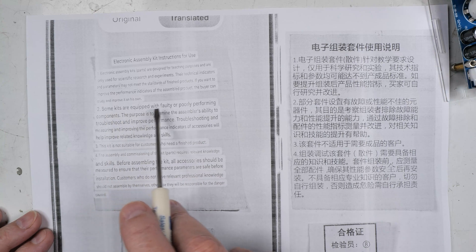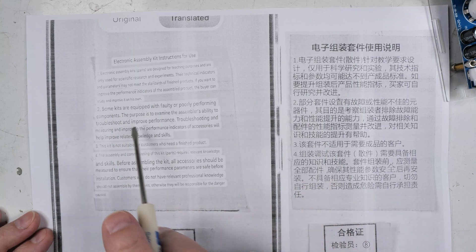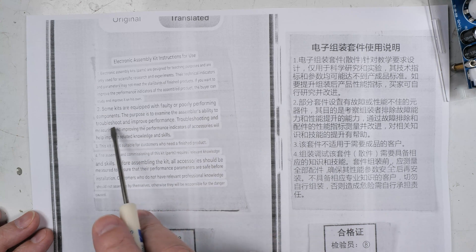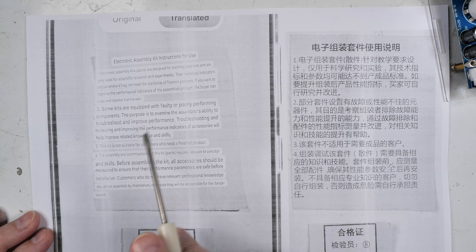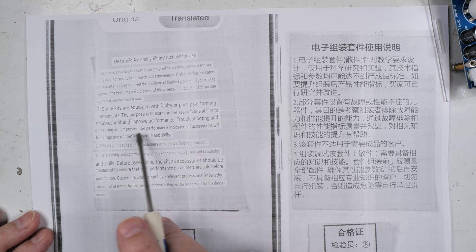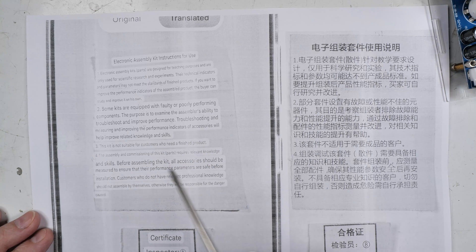Number two is the interesting one: some kits are equipped with faulty or poorly performing components. Well, that's interesting — they tell me that after I buy the kit, and the note is inside the kit. The stated purpose is to examine the assembler's ability to troubleshoot and improve performance. It also says this kit is not suitable for customers who need a finished product. I measured every component I could.